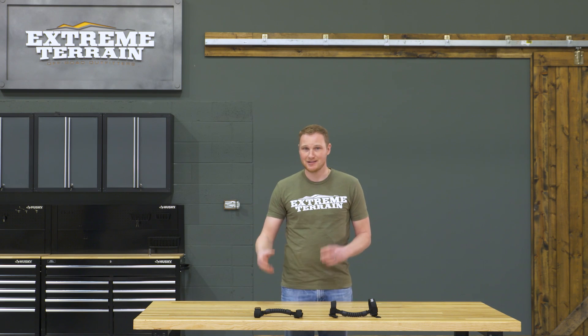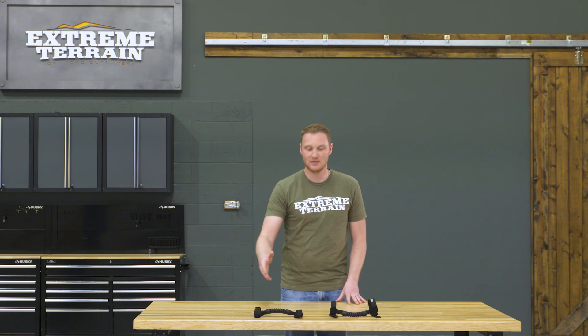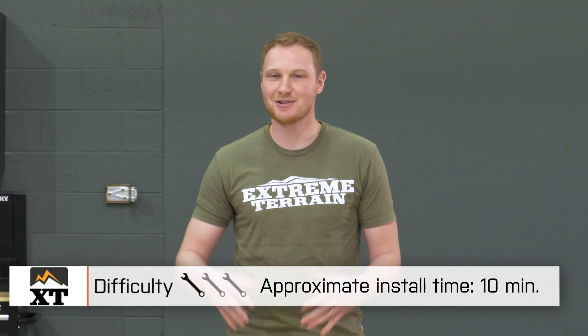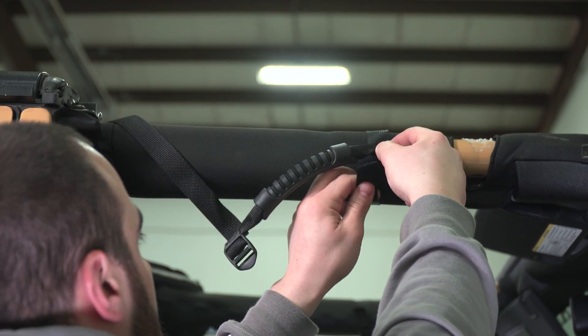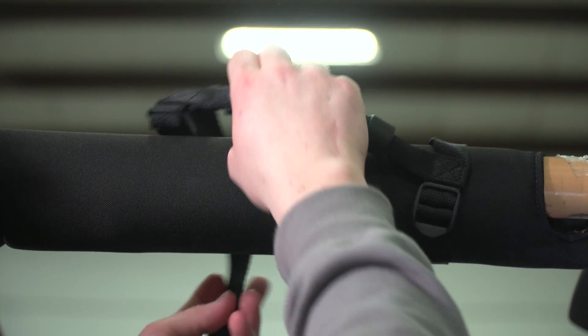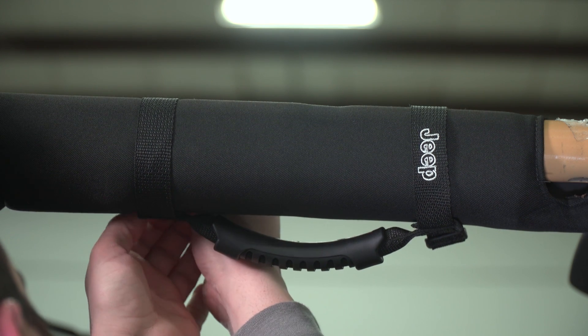If you want a very simple grab handle, and it has to be Mopar, it has to say Jeep on it, and you have the budget for these, these are going to be a very nice option. The installation is going to be a very simple one out of three wrenches. You can get these installed in 15 minutes or less onto your sport cage. All you need to do is hold them up to the cage above the door, wrap the strap around the sport cage through the plastic buckle, pull it nice and tight, and you're finished.